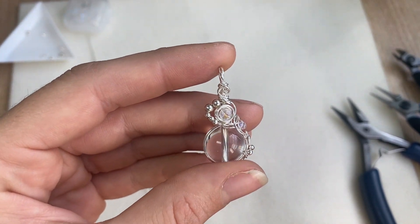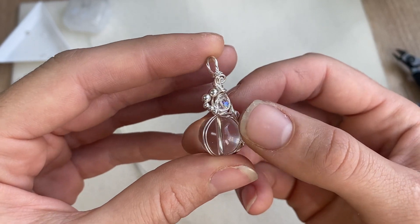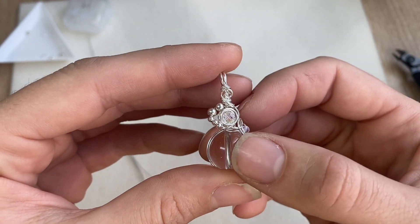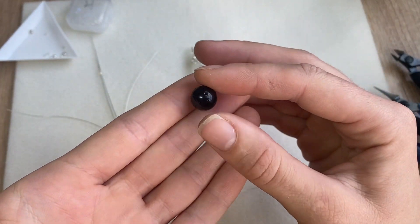Hey everyone and welcome back, it's Abby from Abby Road Creations. Today I want to share with you how to make a whimsical pendant using a large bead. In today's tutorial I'll be using a 12 millimeter obsidian bead.